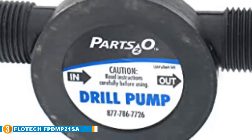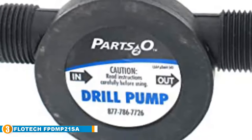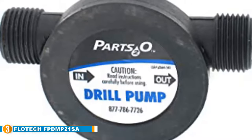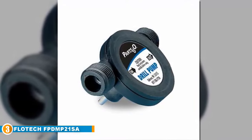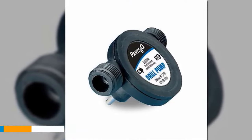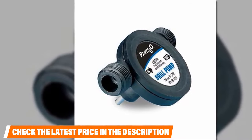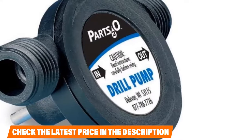Number 3 position is held by the Flowtech FPDMP21SAP2 Drill Pump. Flowtech has one of the best drill pump oil kits if you need that — it is the Flowtech FPDMP21SAP2 self-priming drill pump. Though oil has a similar consistency to water, it clogs up more often, making it harder to pump out. However, Flowtech would have no issue with that. You just have to place the pump in the right position, attach the hose, and once everything is in place, attach the drilling machine and start drilling.